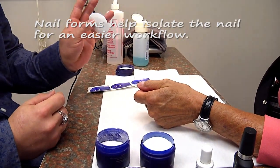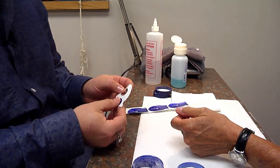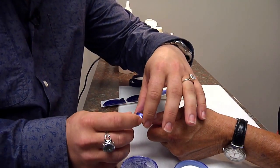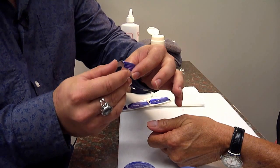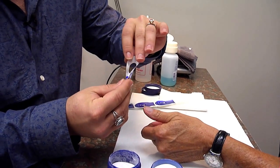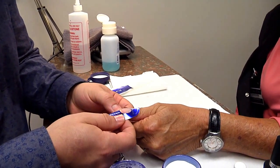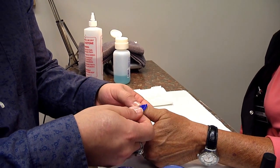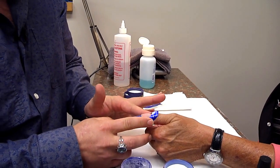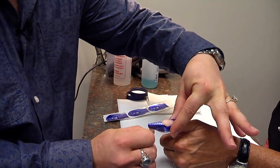You take the form off — it feels like a sticker. Take it off the front, remove the middle, and place it on the back. That gives you somewhere to touch without touching the stickiness. I'm going to grab her finger, line it up, and check the size. This company tells you to create your form first, so I'm going to close the front to form a slight triangle, which creates the C curve. Then I slide it up under her natural free edge, adhere it to the sides, and pinch the front and back to make sure it's in place.